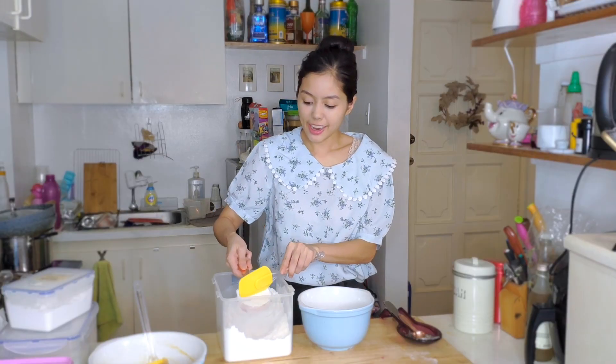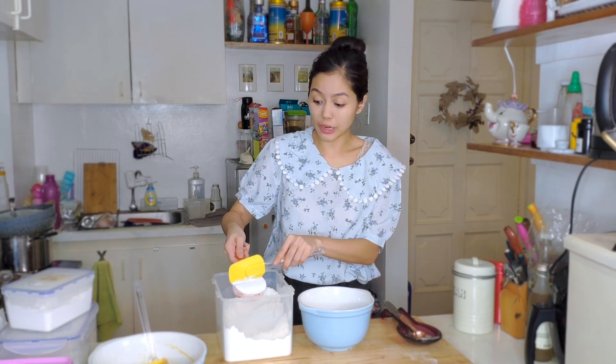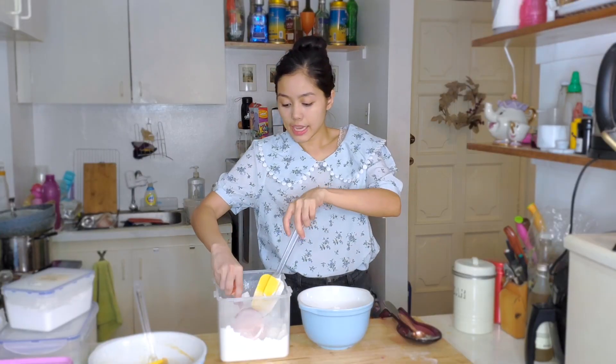I like putting my flour in big containers because it's easier to scoop out. That's one cup, then the last cup as well — so two cups of flour total.